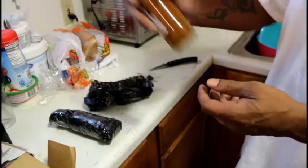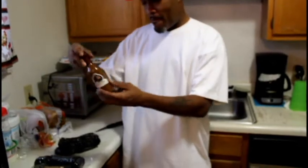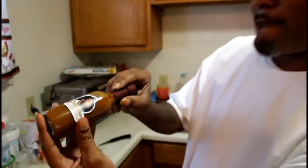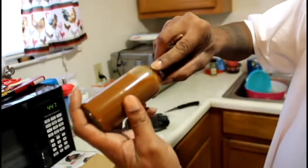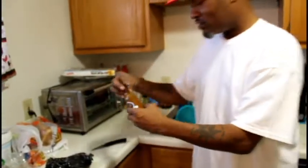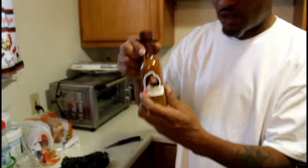Let me do the shake test — this is how you know your hot sauce is good. You gotta get that shake test, and then look at the bottom. Y'all see that? Y'all see the seasonings in there? I like that. Alright, so that's number one — I guess this is just the regular. Now this is Kill Switch — this is the hotter one.